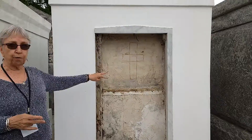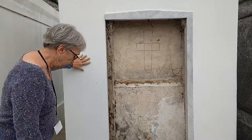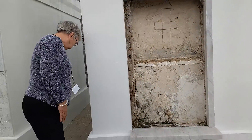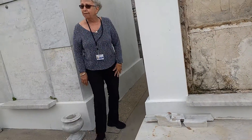The family tomb normally holds two caskets. This is a shelf that goes to the back of the tomb. Down here there are bars that go across, and from the bars to ground level is an open area — we call it a receiving vault.